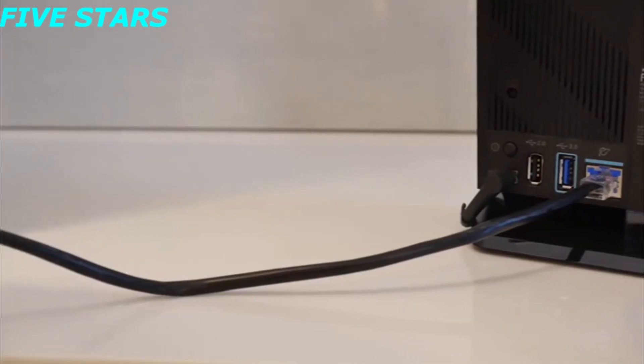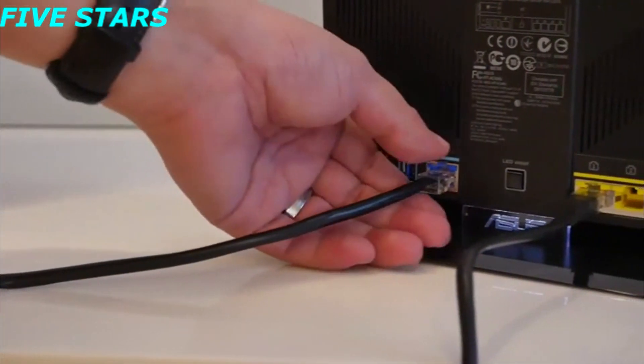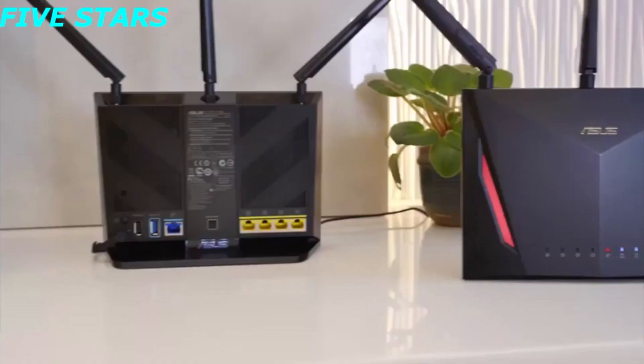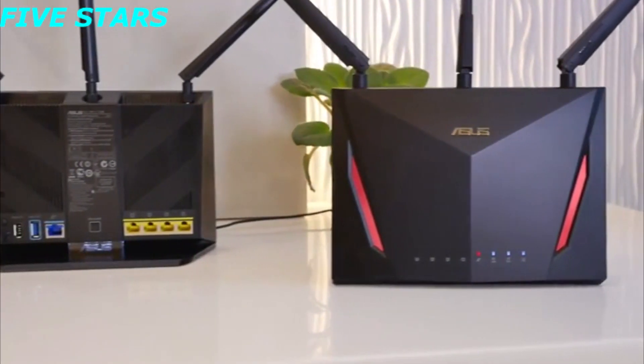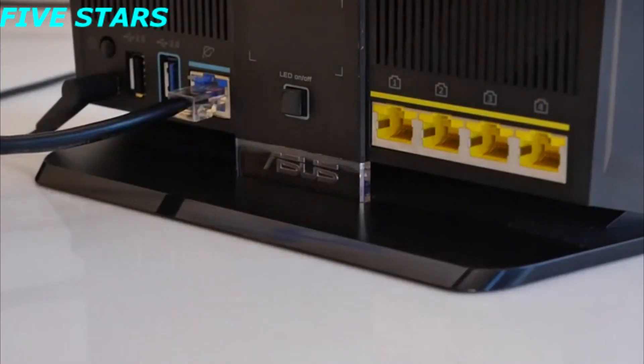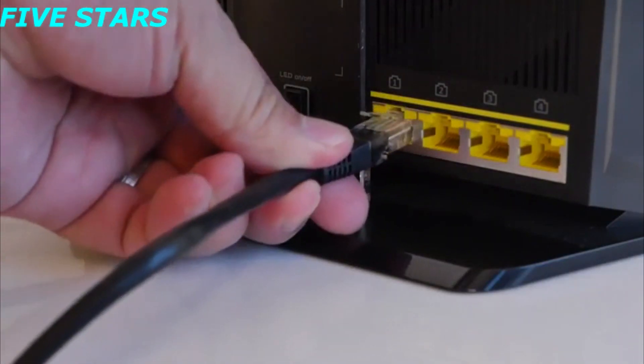We are going to switch our main router from the RT-AC68U to the RT-AC86U, since this has more features. The extra features will also be available on all the extending nodes. Swapping the cables over should be pretty easy, since the layout is similar.